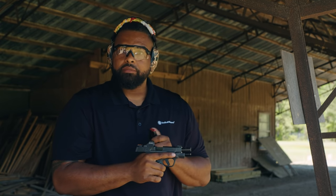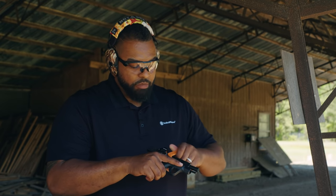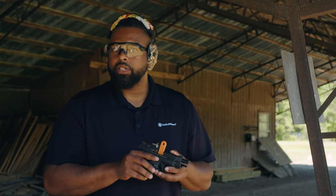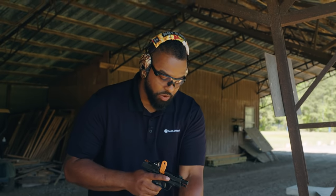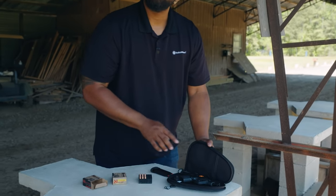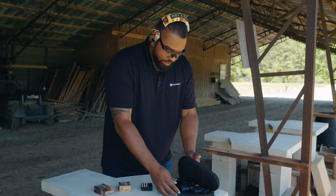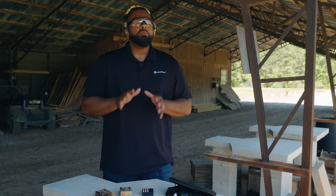Now after you're done firing, you want to make sure you take your empty magazine out. You want to make sure that your slide is locked to the rear so you can reinsert the chamber flag. Remember, this is what tells everyone around us that this firearm is unloaded. Next, I'm going to put it back in the case just like it was when we got here, and again we want to make sure that the gun is pointing down range. I'm going to insert my magazine, zip this up, and that's pretty much it. Remember, the number one priority is to be safe.